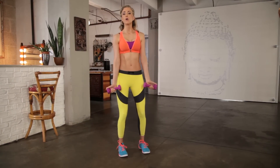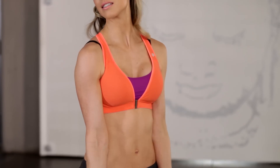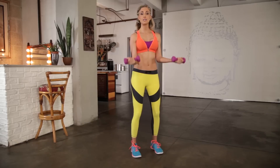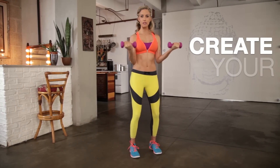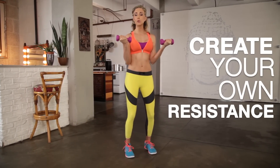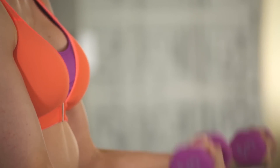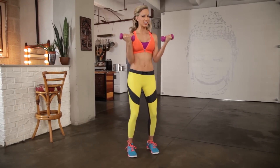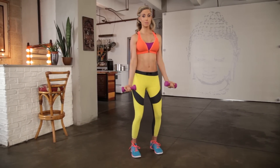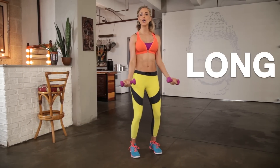Biceps and triceps are the focus. We start with a regular bicep curl. The trick is when you start overthinking it, it doesn't work no matter what size weights you're using. You want to create your own resistance and only go up about 80% — right about chest level — then extend it all the way down. Avoid going too bulky with this move unless it's a pulse; otherwise you'll start putting on a lot of size. Keep it long and lean.